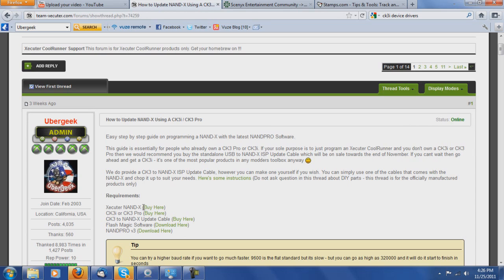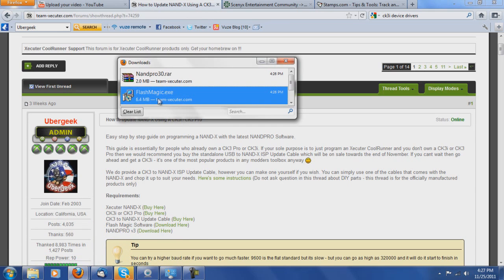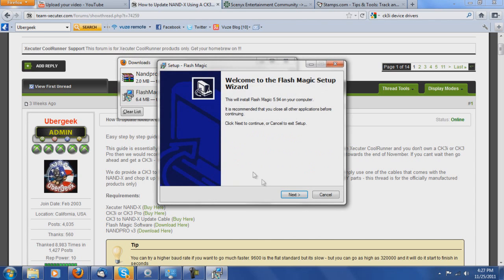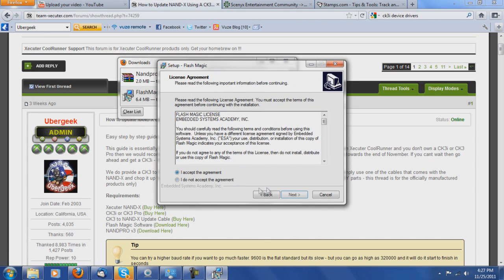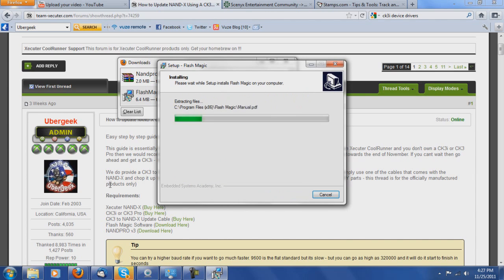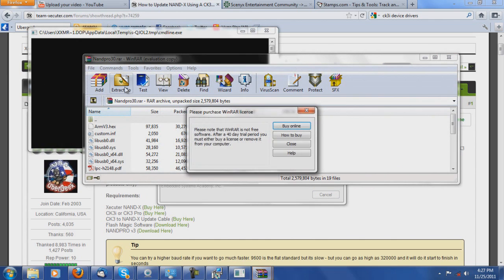For starters you're going to need the Nandex — obviously like I showed — the CK3i or CK3 Pro, the cable I showed you, as well as two applications: FlashMagic and NanPro V3. I just downloaded those, so let me go ahead and install FlashMagic. While we're doing that, I'm going to extract NanPro to my desktop.